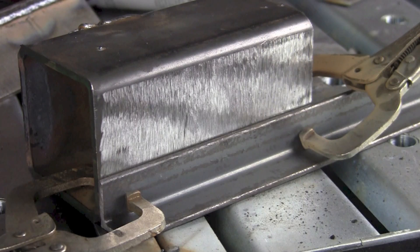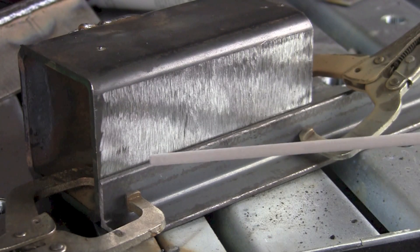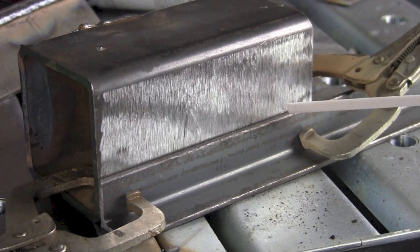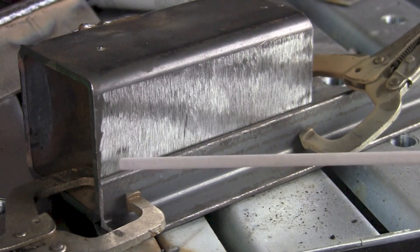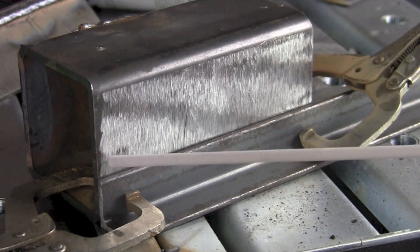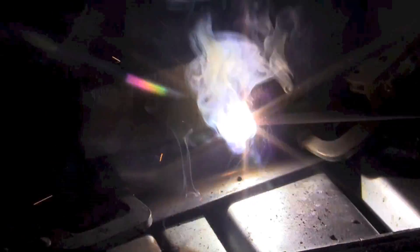I want to hold the weld relatively small and move along in a smooth and even fashion. In the horizontal position, we're going to want to move along a little bit faster than in the flat position. Keep the weld just a little bit larger than the width of the electrode, but not too much wider. Keep a close eye on the upper toe, making sure we're not causing undercut, and not filling the joint so much that it spills over.